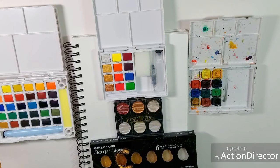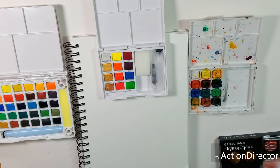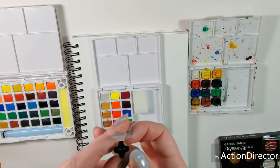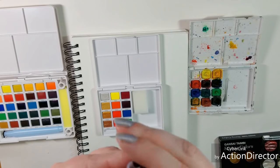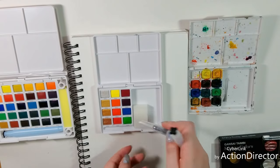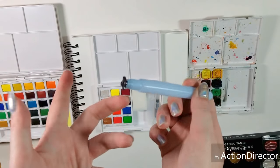Now I've got a little bit of everything: we have the Gansai Tambi Starry Colors, the old Fine Tech with some pearlescent colors, and the CAC watercolors. This is the smaller of the Sakura of America water brushes — it contains a black cap. When you're traveling, you keep them separated, fill it up with water, then cap it. The little sponge can be used to lift watercolor or scrub the color off your brush, though I like to bring paper towels. In the larger set, the sponge is embedded into the set and functions the same way.